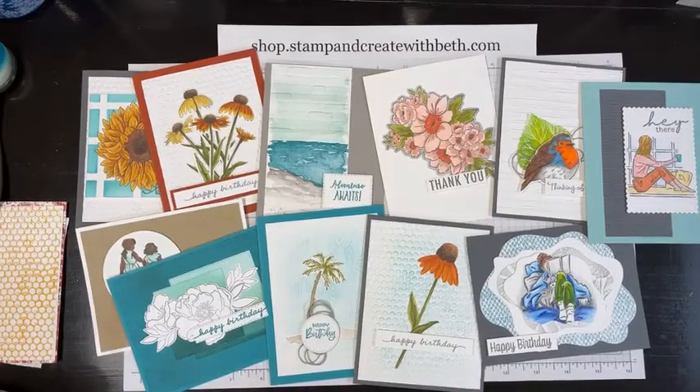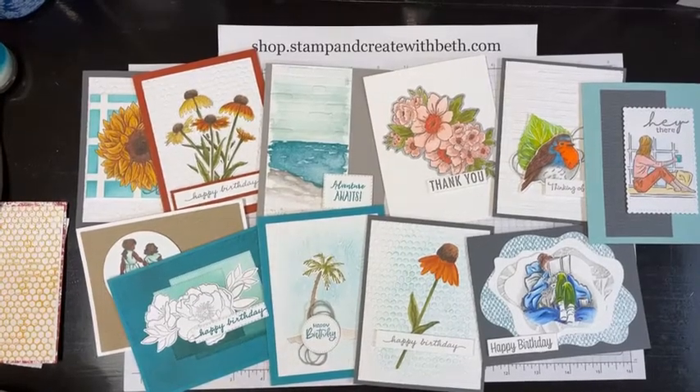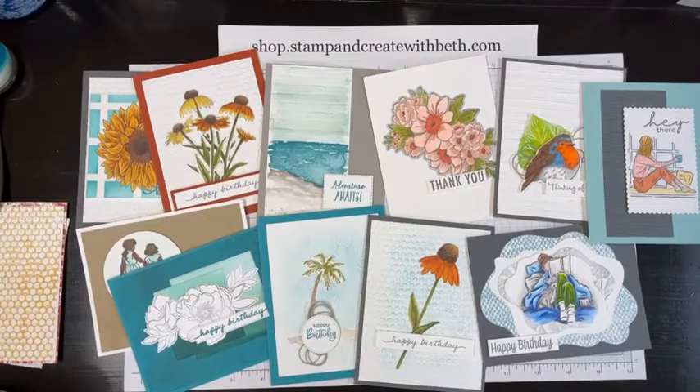Good morning, crafty friends! Happy Saturday, welcome to my craft studio. I'm Beth Roy, an independent Stampin' Up demonstrator, and today we're going to do Coffee and a Card and talk about five ways to use your embossing folders.